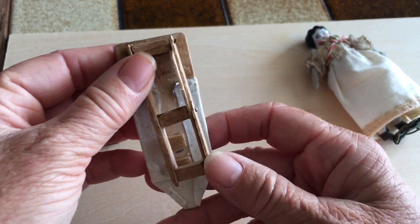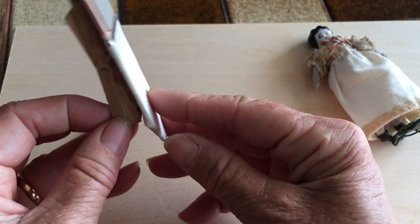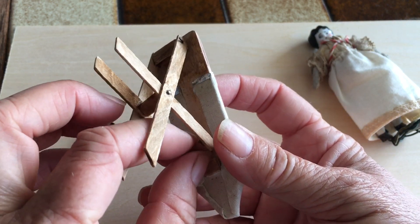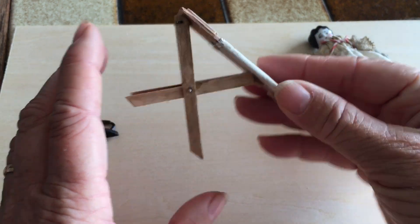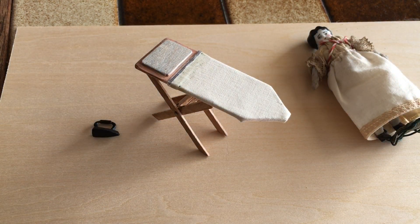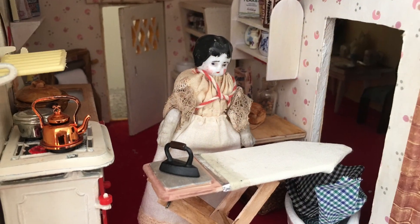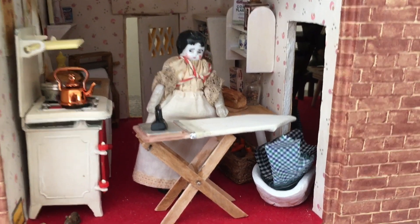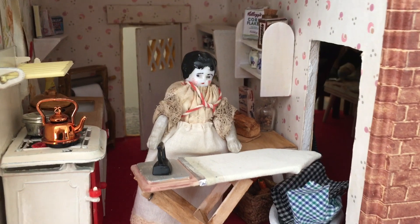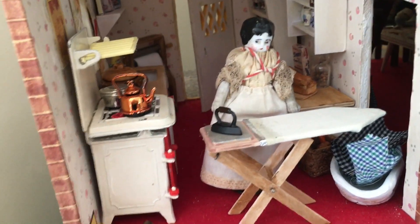That's the underneath - it does fold down so you can fold it down and stack it up against the wall if you wanted. It has two different heights: a higher height and a lower height. So yeah, it works - that's my ironing board, and we'll go and put it in the house. Here's Muriel in her kitchen with the ironing board, the washing to be ironed, the laundry. I don't think she's going to be able to iron it that way - turning the iron around that way is a bit better. There we go.